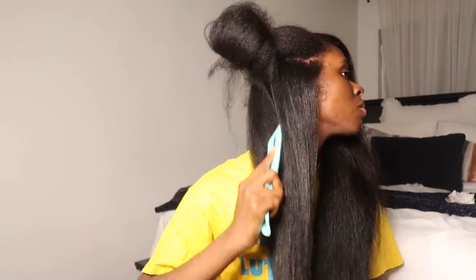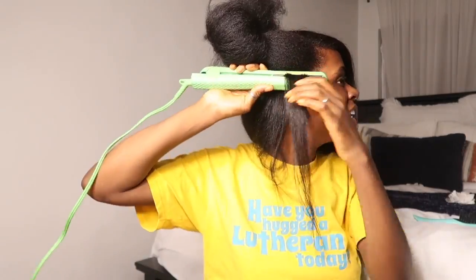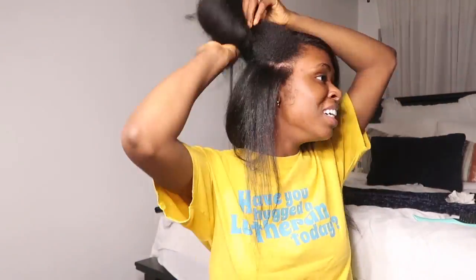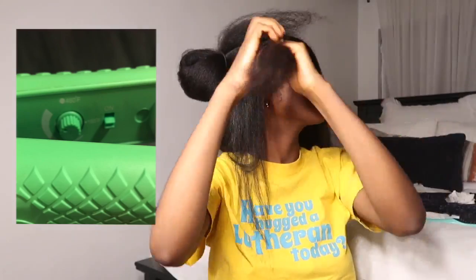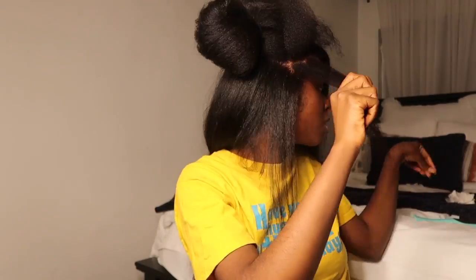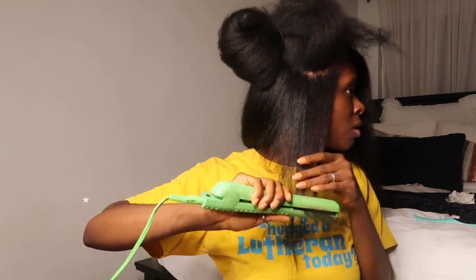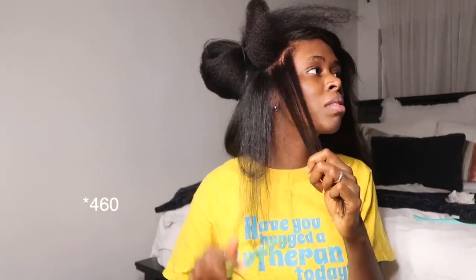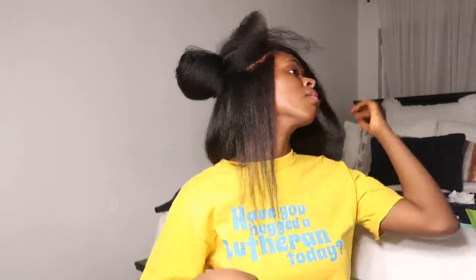One question people like to ask in hair straightening videos is what temperature the flat iron was on. I honestly don't know exactly because this flat iron works with a knob — you just turn it — and it doesn't show all the numbers. If I had to guess, I'd say maybe around 410 to 425°F. It wasn't all the way to the top, which I think is around 450 to 475°F. I'll place the highest setting on screen.